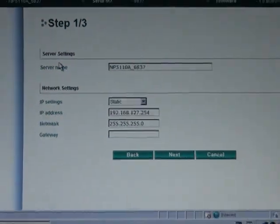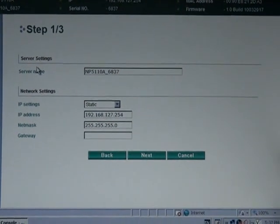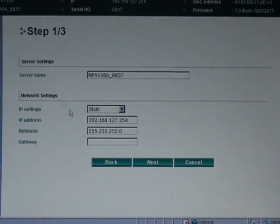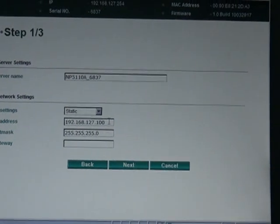So click there. For most field applications, there's really only three major settings that you need to configure. The first one is IP address, and that's right there on the first page of the wizard. In this case, I'm going to stick with a static IP address and set it to .100.